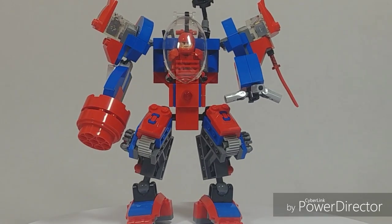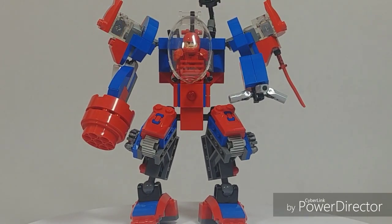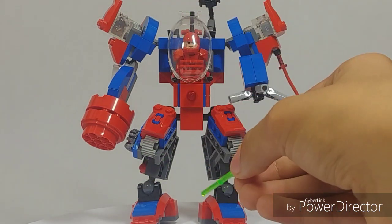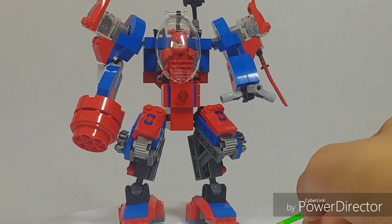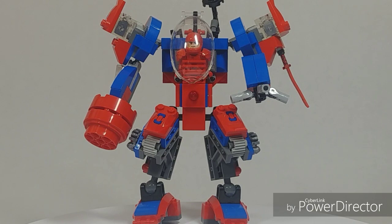That really completes the review of our custom mech. The character inside can lift up — you can take it out and put it back in again. It was modified from the actual Spider-Man mech. I mostly just changed up the legs a bit, kept the overall feet design, and I'd say it's a 'customized Spider-Man mech.' You could also put Spider-Man in it if you want.